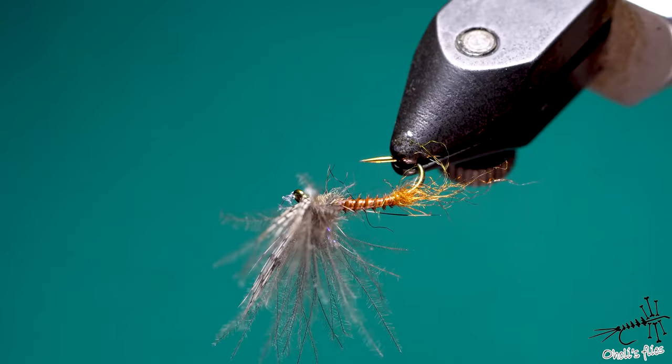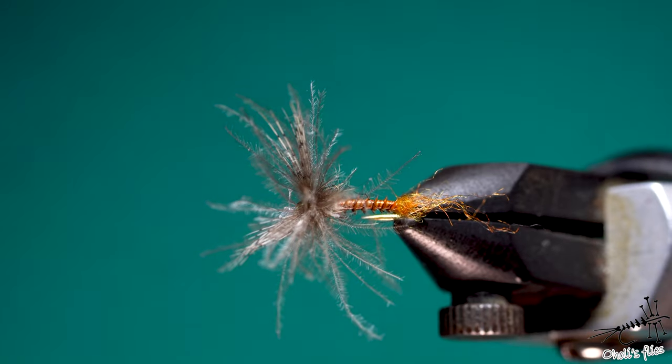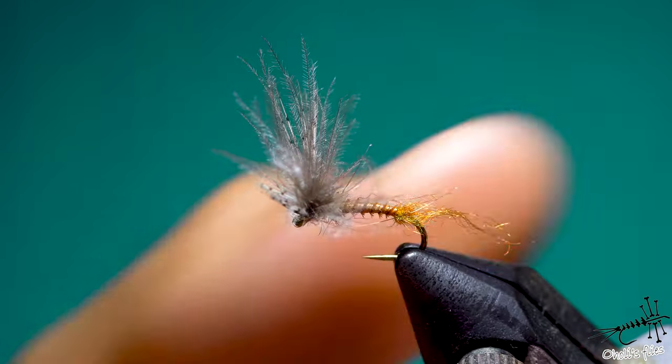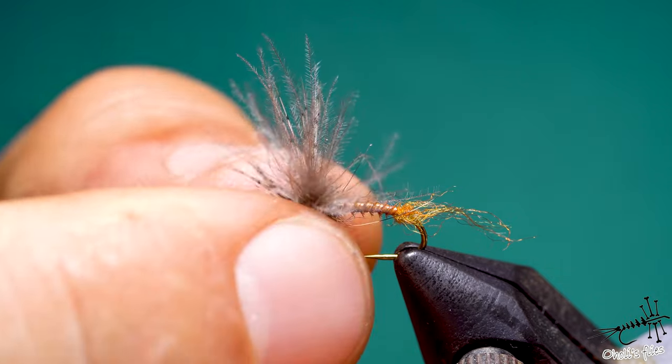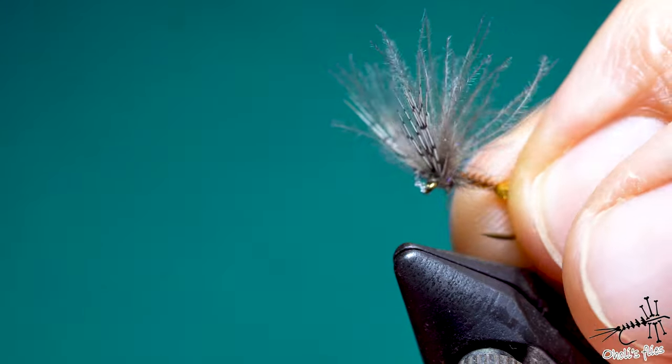Hello everyone. In tonight's video I will tie this emerger with the split wing technique with the trailing shuck that's a little bit tapered. It has a little feature that I think is a little bit unique — not necessarily indispensable but good to have, and it's not very difficult to tie. I was using this fly so I'll just jump into tying and let's do it fast.